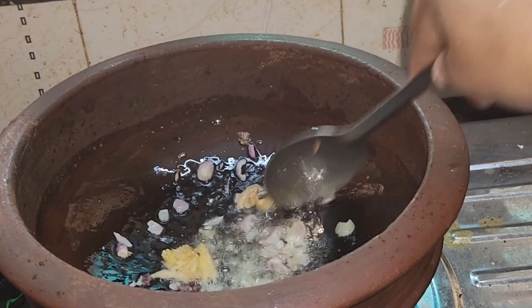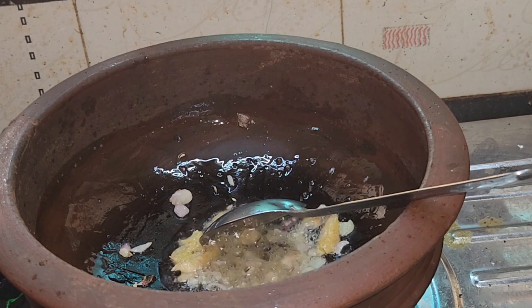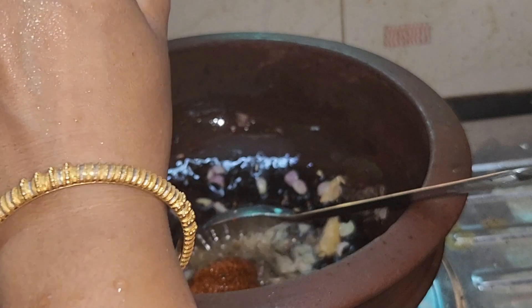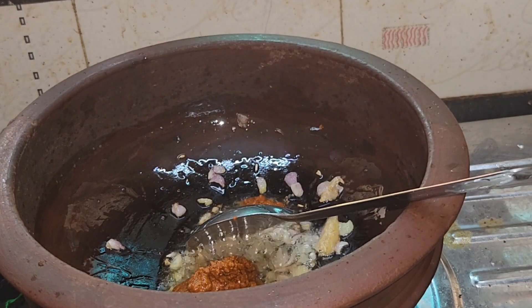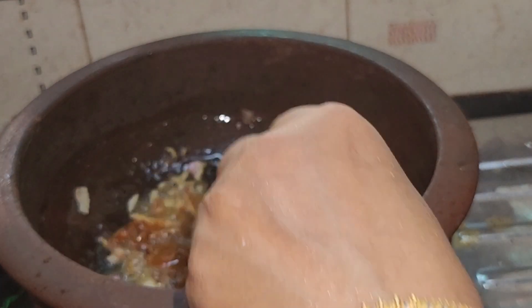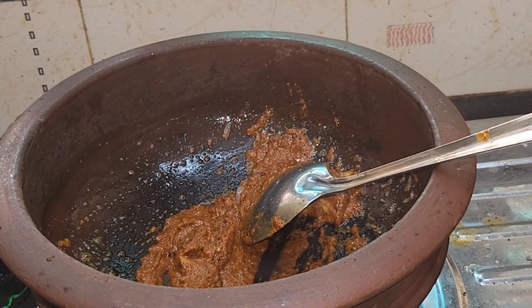The potatoes will be cooked. You can make a lot of fish in the middle. Then I'll add a little bit of fish in this way. The fish will be thick and thin.